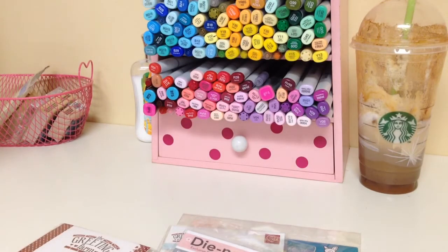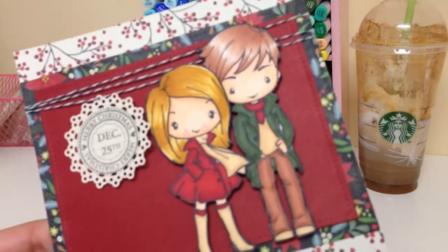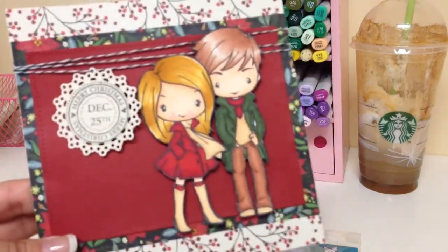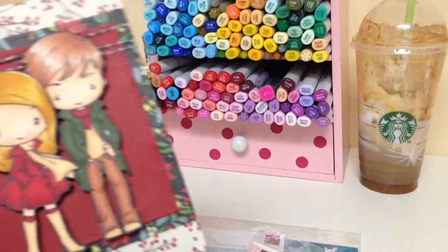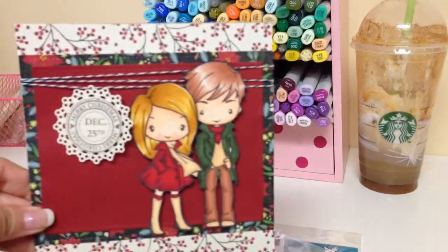I used an American Crafts paper pad that I had in my stash. Yay for me because I did color the image with my Copics, which is such a surprise for me! Here is my card — here's where I used the Lawn Fawn stackables, the stamp set, and of course the images.